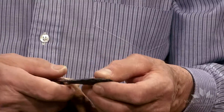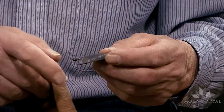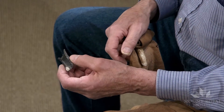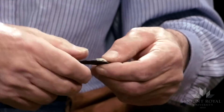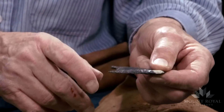Sometimes you have the first channel flake terminated short, as here on this one, and the second one removed went to the distal end and removed part of the distal end. All that's required on something like this is to retouch a point and trim the lateral edges.